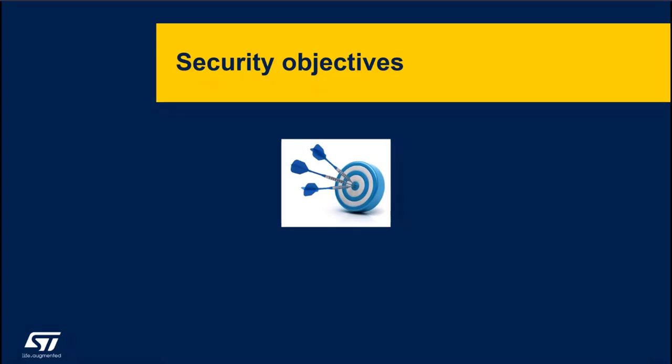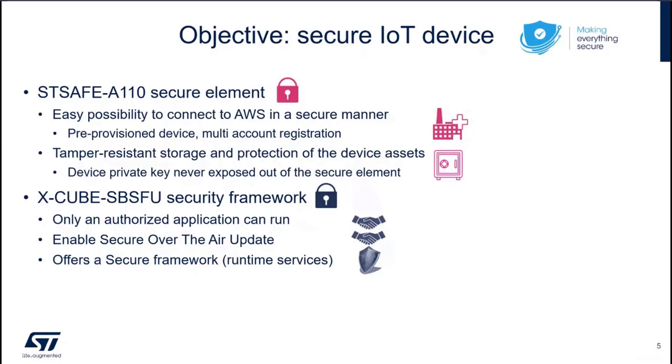Let's start with the security objectives. Our objective is to build a secure IoT device, and to do so we rely on two key elements: STSafe A110 as a secure element, and XcubeSBSFU as a security framework on the MCU side. STSafe A110 gives us an easy possibility to connect to AWS in a secure manner. As we will see in the next slide, this device is pre-provisioned, and this pre-provisioning will allow us to use the multi-account registration feature provided by Amazon.